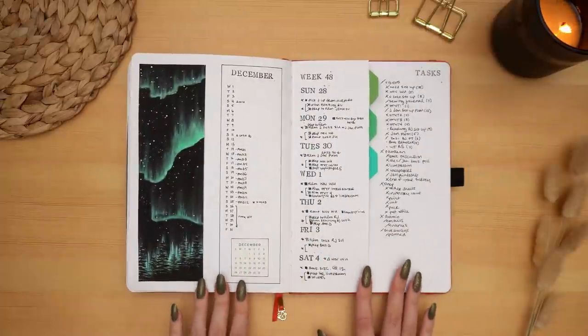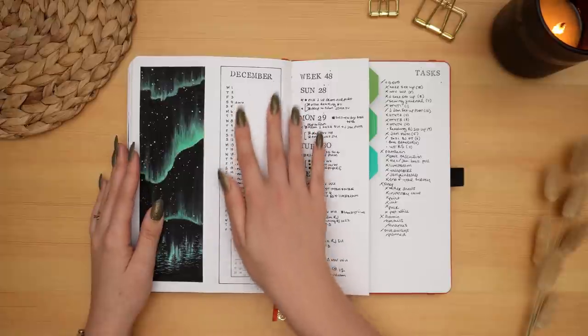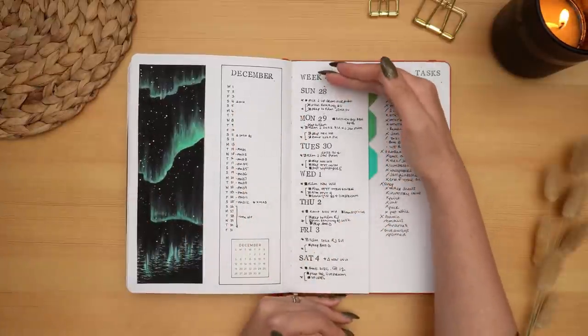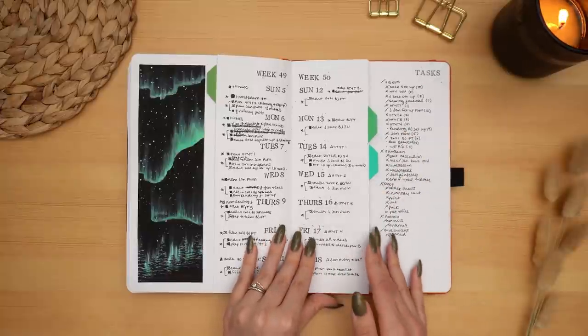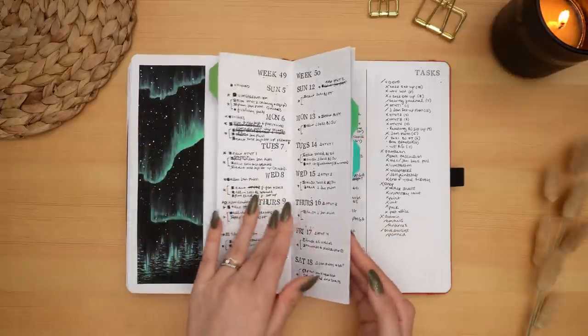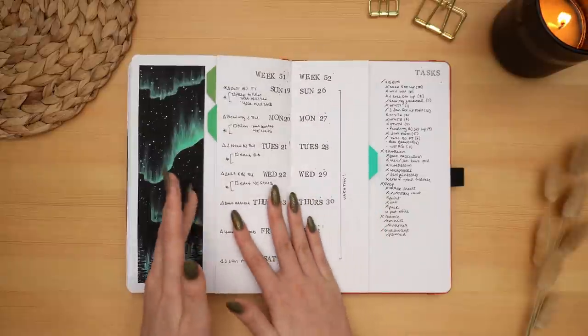I tried something really different with my weeklies for December — I did a really small monthly and had my art on the side, and put full weeklies on a half page with a task list for the entire month. As you can see, things are very messy — Plantmas is chaos — so I do my best, but things become a bit of a mess.